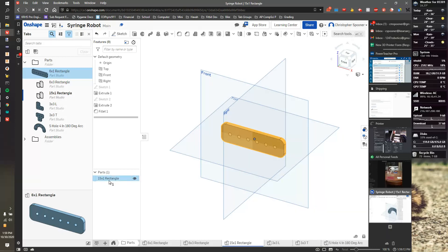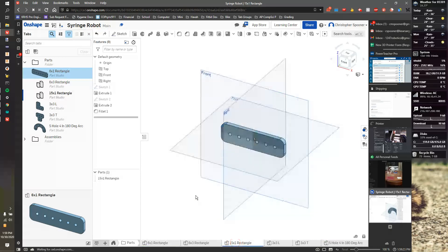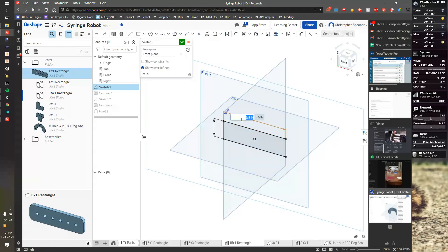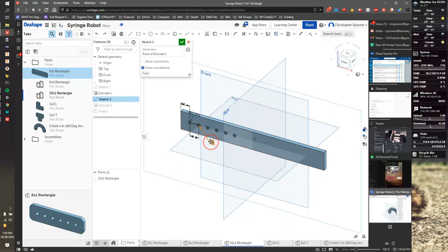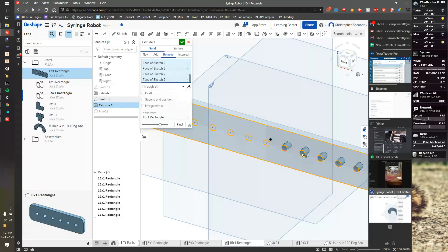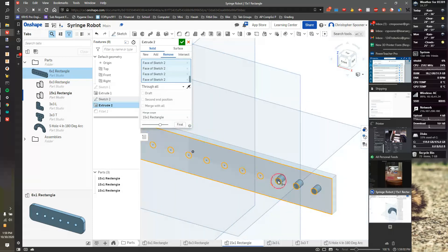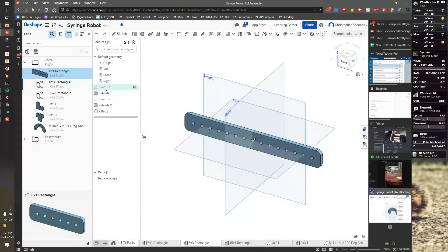It looks like I changed the wrong one, so I'm going to undo those two changes and go back to my 15x1 to make sure it matches. I'll confirm the eight-inch length, check, then go to 15, check, then extrude and select all my circles. It's actually easier to reselect the background to make sure it's dark, then hit check.